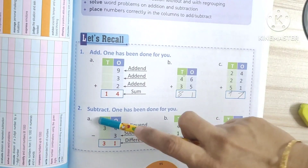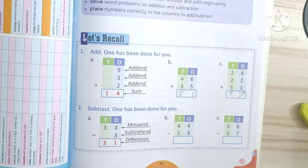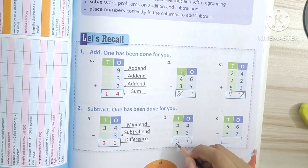Good. Subtract — one has been done for you. Now we have to subtract. One. Three. Good.